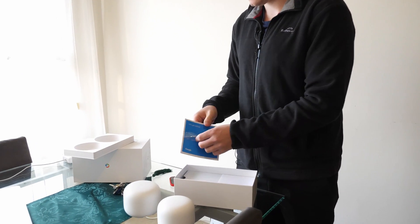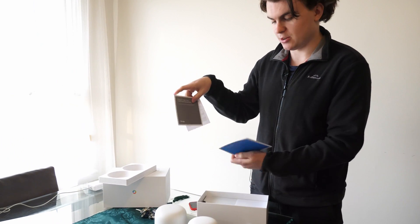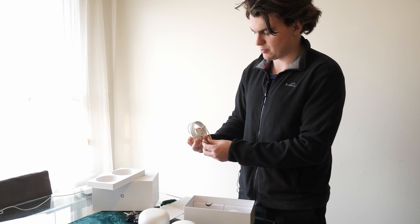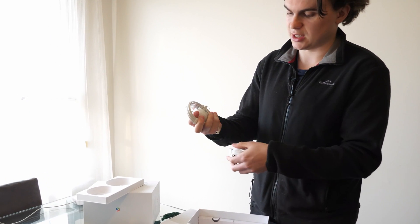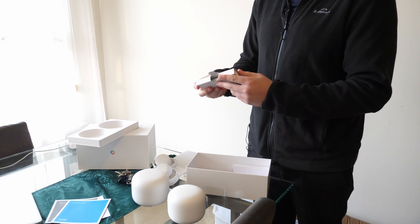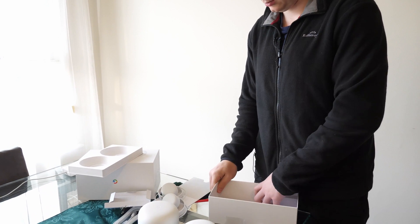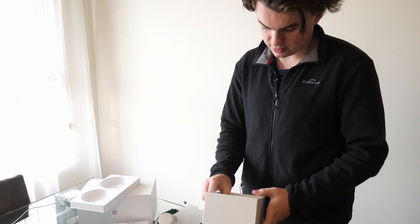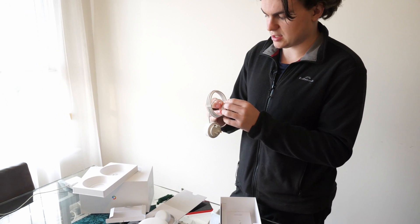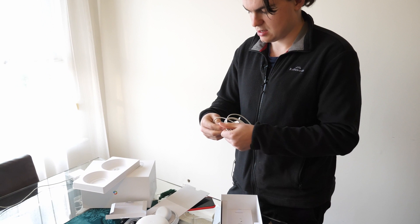In the box we've also got some literature — they're all about respecting your privacy, supposedly. We've got two power adapters — both are normal AC power adapters, no USB-C here, which would have been good to see but it's all right. And we've got a flat Ethernet cable. That's basically everything in the box.